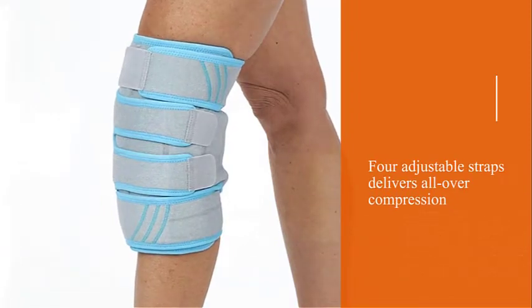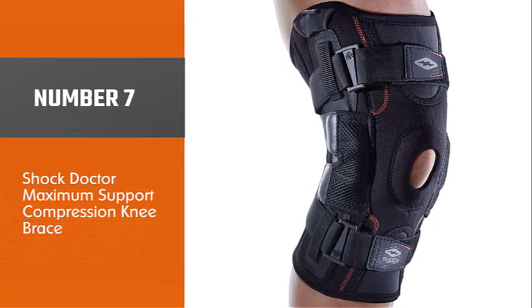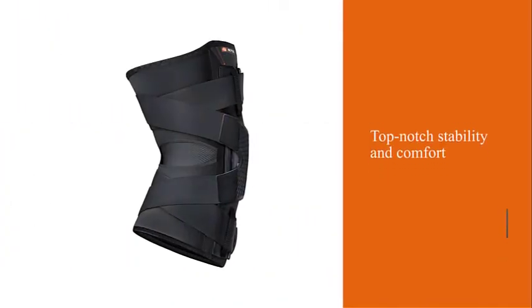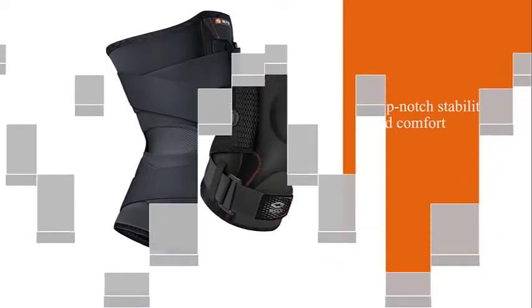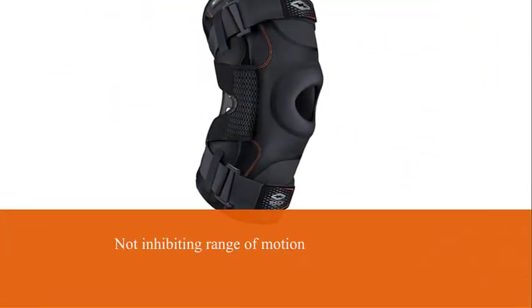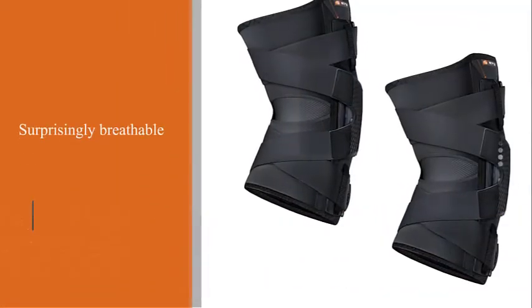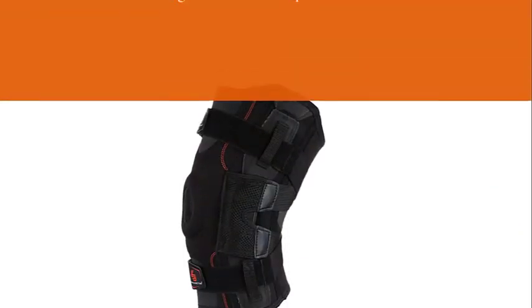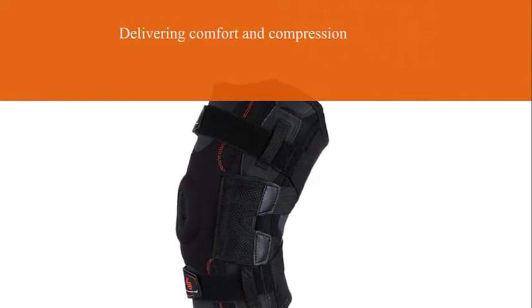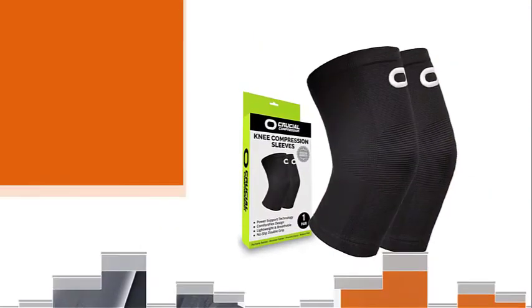Number seven: Shock Doctor Maximum Support Compression Knee Brace. This knee brace offers maximum stability and support for higher impact activities. Its pre-curved design is crafted with the contours of your knee in mind, delivering comfort and compression in equal measure. The hinges on either side of the brace offer additional support, while its stretchy textile lets you move around with ease. Even though the brace is thick and padded, it's vented for breathability, helping cut down on odor, bacteria, and moisture. According to Shock Doctor, it's designed to help with medial and lateral instability.